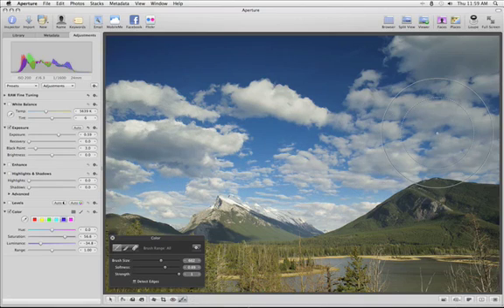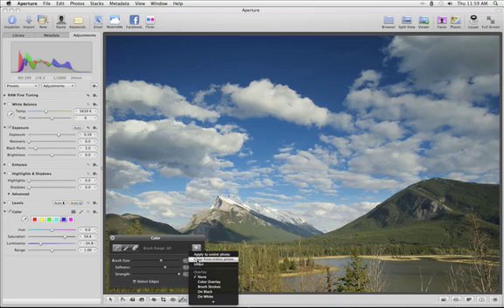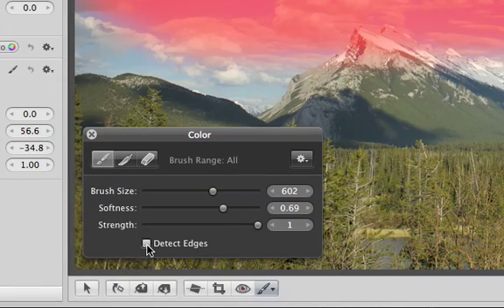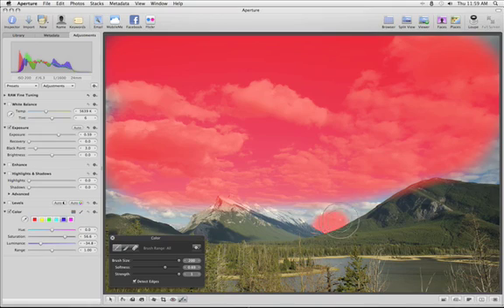To see exactly which areas are being affected by your brush strokes, you can choose from a number of overlay modes using the Action menu in the Brush HUD. This makes it easy to see if you've missed spots that you want to cover. If you turn on Detect Edges, Aperture will keep your brush strokes from flowing over any hard edges visible in the photo.